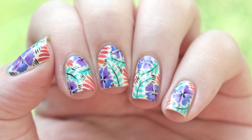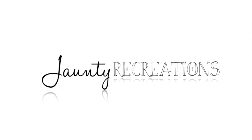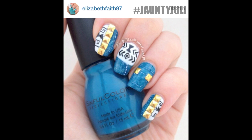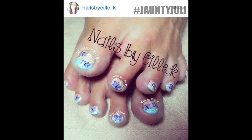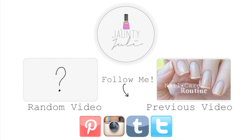If you enjoyed this tutorial, let me know by leaving me a thumbs up or a comment below. And if you recreate any of my nail designs, send them to me on Instagram and you'll be featured in my next video. Thank you for taking the time to stop by and I will see you next time!